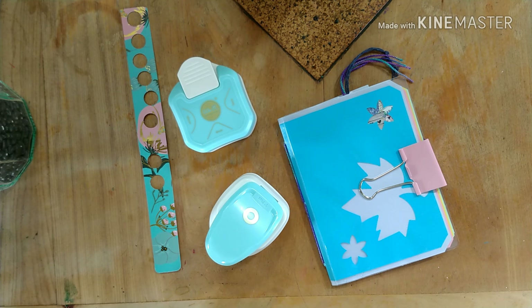Hello! Welcome back to my channel. As I said in my last video, I was in Santiago, and while I was there I was able to buy some We Are Memory Keeper products, which we don't get here in La Serena.